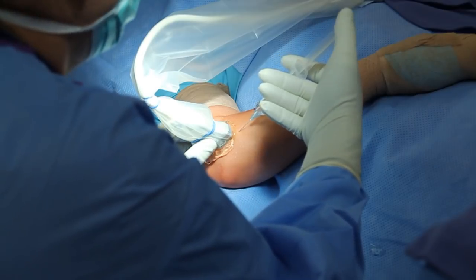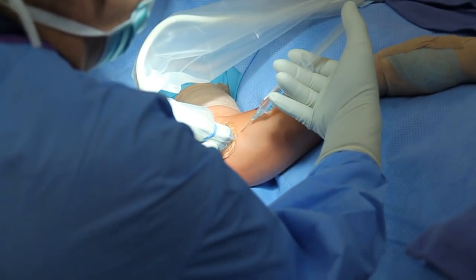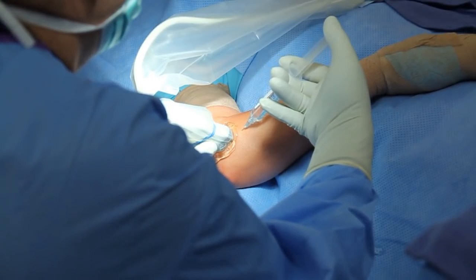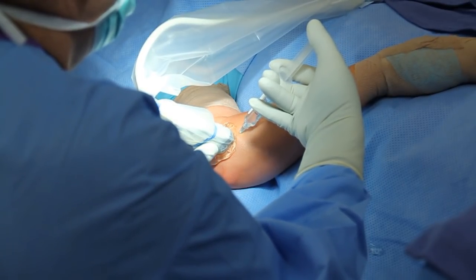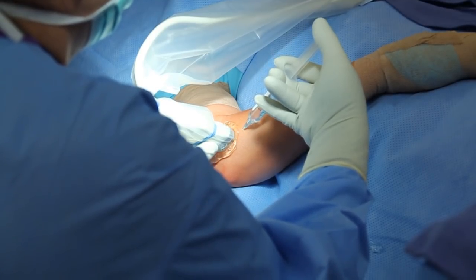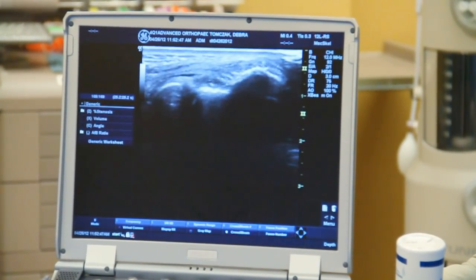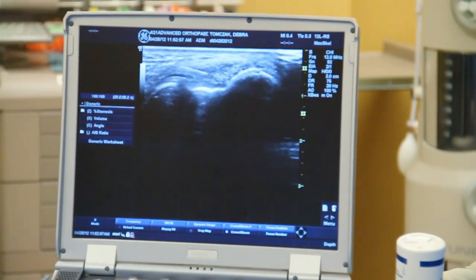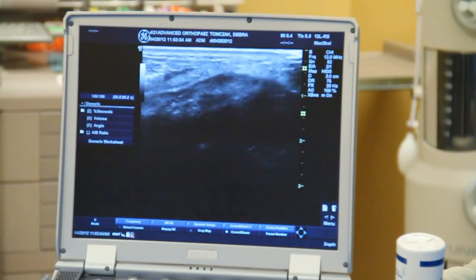The patient also receives some IV sedation to make this more comfortable. The needle can be visualized on the ultrasound screen, and we can then inject into the specific areas to be treated later with the 10x device. Approximately two to three cc's of local anesthetic are injected. The ultrasound screen demonstrates the lateral aspect of the elbow and the bony and soft tissue anatomy. The needle can be visualized and guided into the areas that will need to be treated with the device.